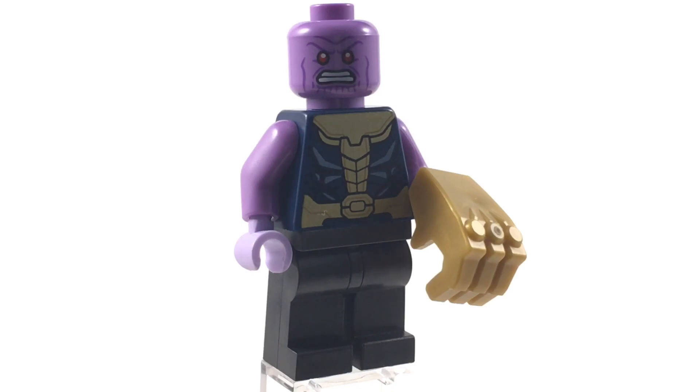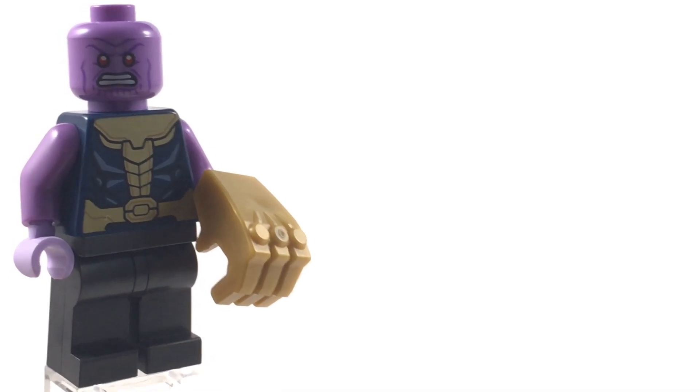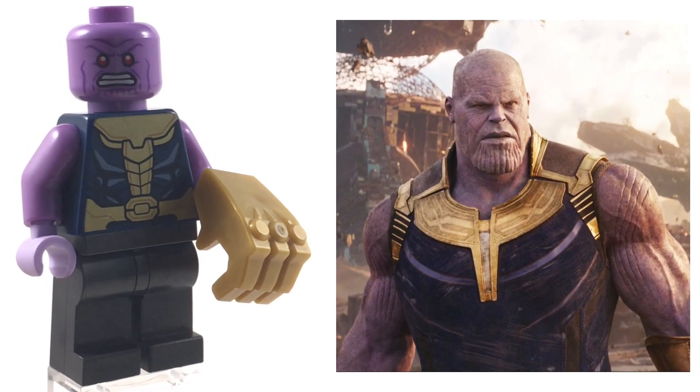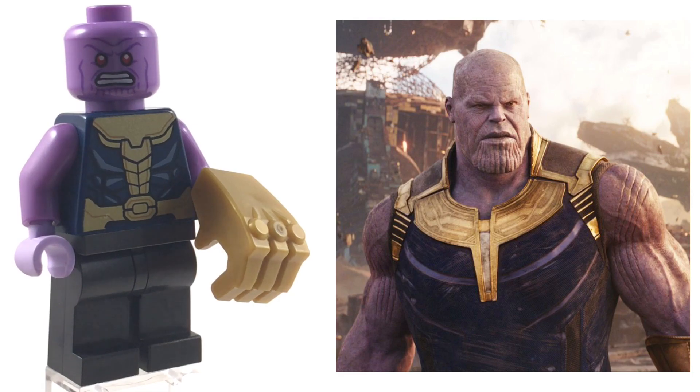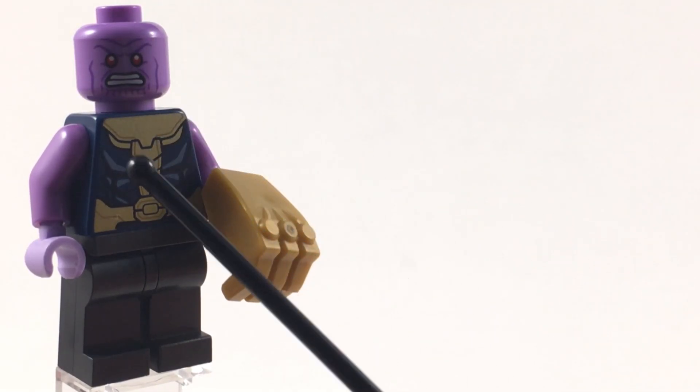Hello everyone, this is Ethan and welcome back to another custom LEGO minifigure video. Today I'll be showing you how to build a LEGO minifig version of Thanos from Avengers: Infinity War. So without any further ado, let's get right into it.